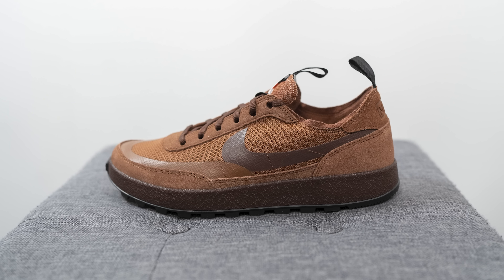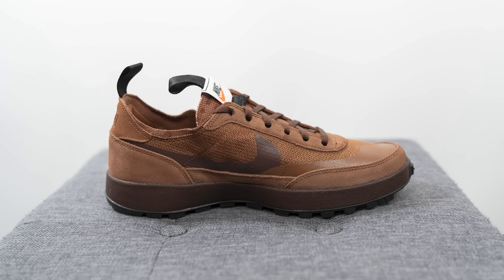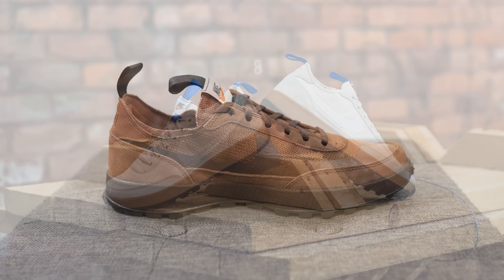This is the latest colorway in the General Purpose Shoe, a collaboration between Nike and artist Tom Sachs. These released on February 7th for $110 US or $145 Canadian, with the official colorway being pecan and dark field brown. I've reviewed the previous two colorways of this silhouette on my channel, so most of what I've said in those videos applies here as well.